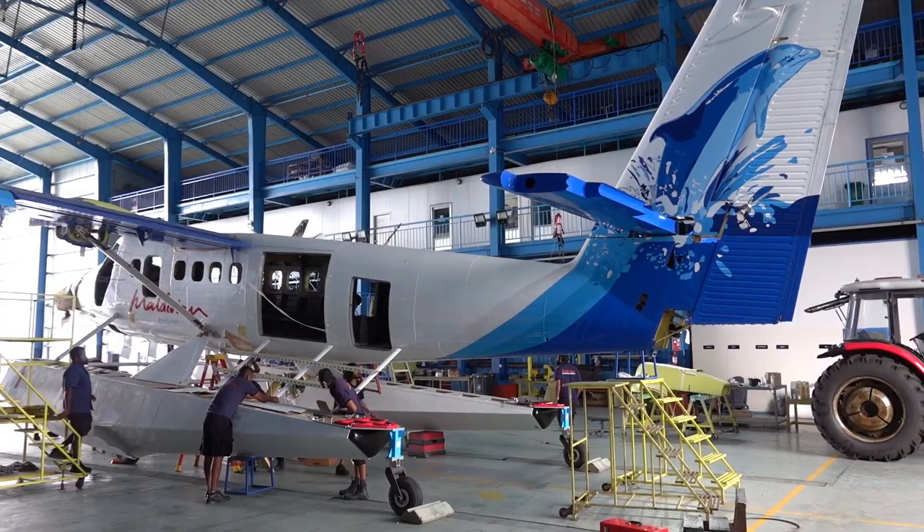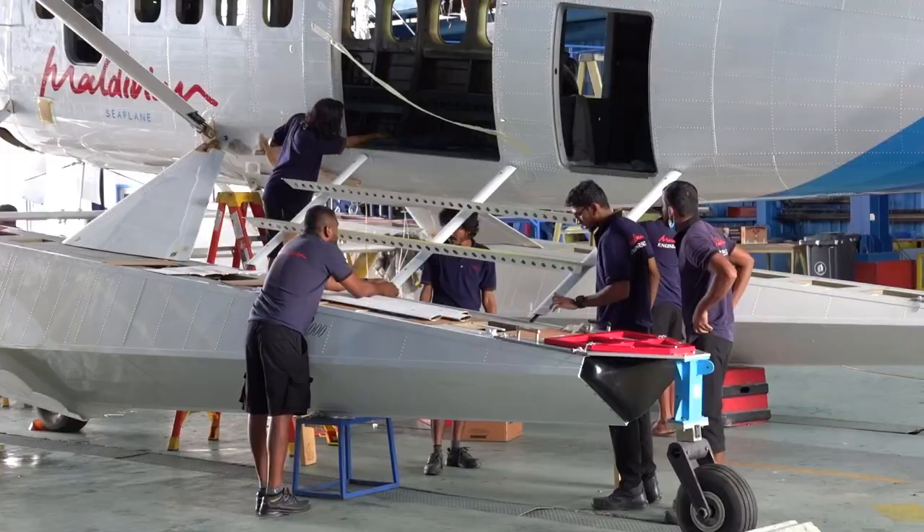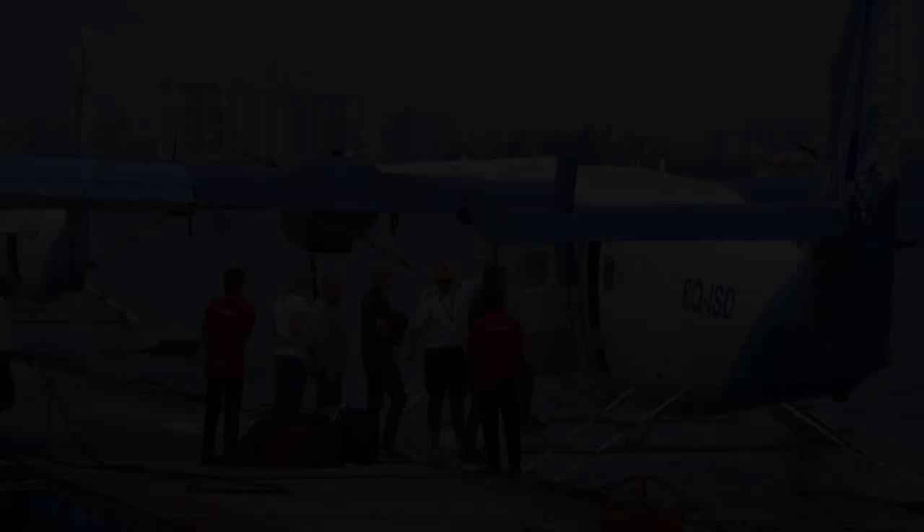The dolphin on the tail is painted with the help of stencils. Now they have to install all the small parts, and then the aircraft will soon be like new. This finishes the tour of the hangar. The seaplane is now ready to transport more happy tourists around the Maldives.